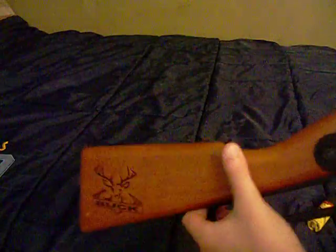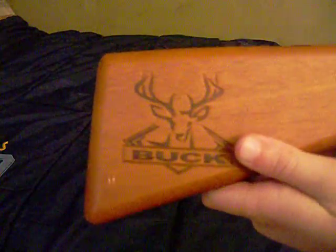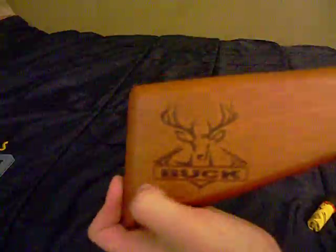It has a wood stock with buck hardening and it has a plastic cocking lever. Everything else is metal besides the trigger and the cocking lever — those are the only plastic things. Everything else is metal, and the back is wood.